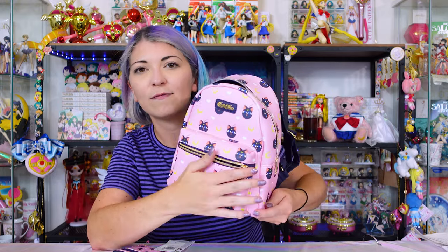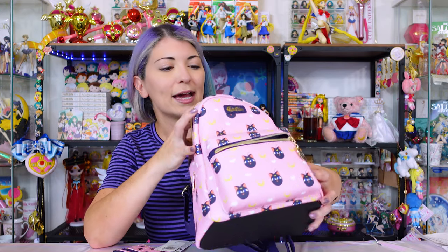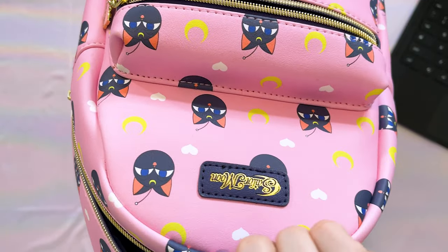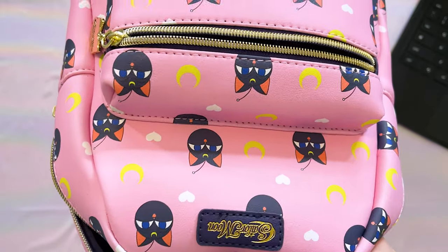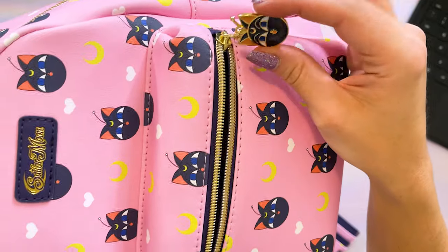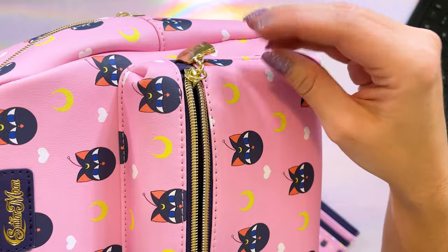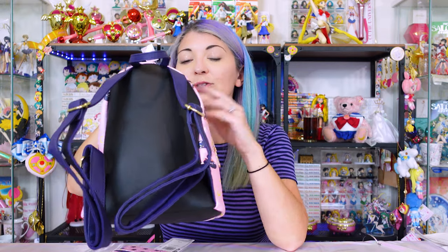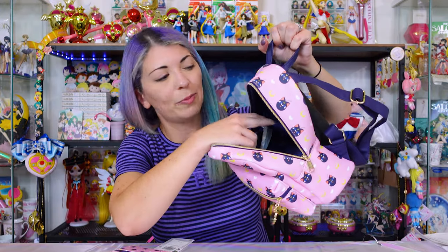This is a Loungefly backpack — one of the mini backpacks, just like you would see at Disneyland. It has a front closure as well as a large closure in the back. It features an all-over print of Luna P — not Luna, Luna P. It's made out of the same pleather material you get with Loungefly bags. It says Sailor Moon and it's embossed in a beautiful gold texture. One of the cute pieces is this adorable little Luna P key ring. On the back it also says Sailor Moon. It's constructed very similar to other Loungefly backpacks, with a loop to hang it up and a small pocket at the very back.